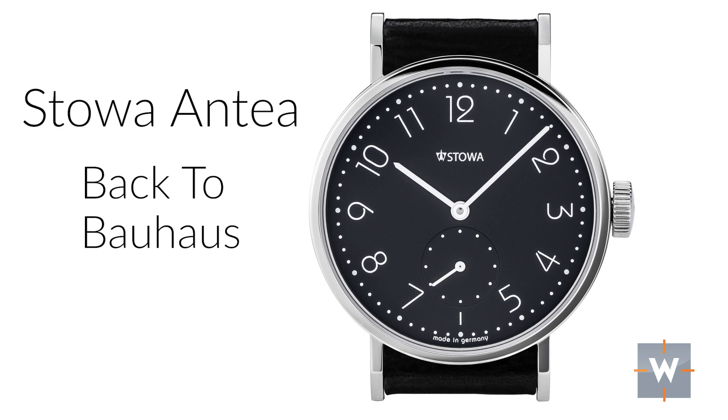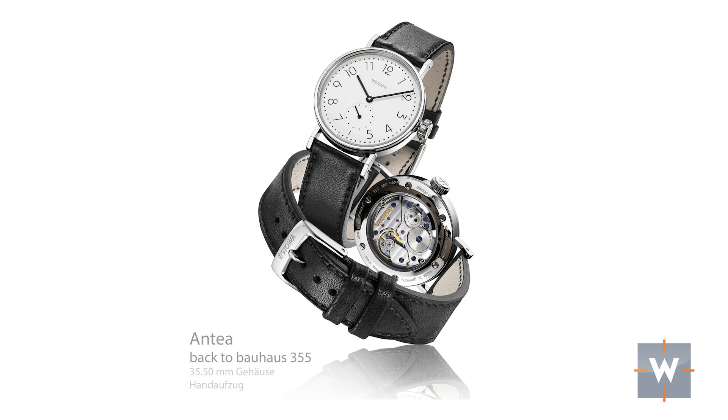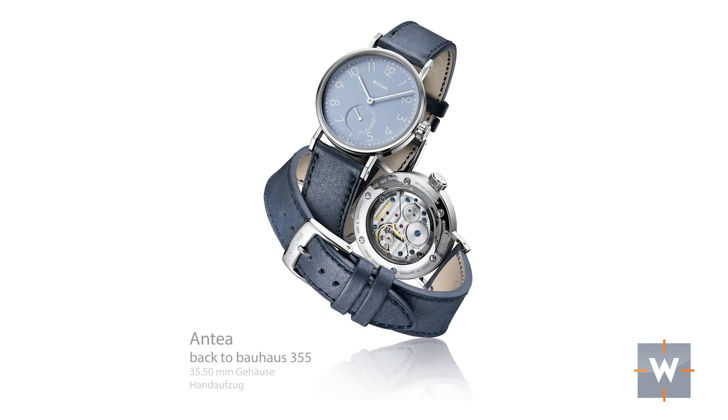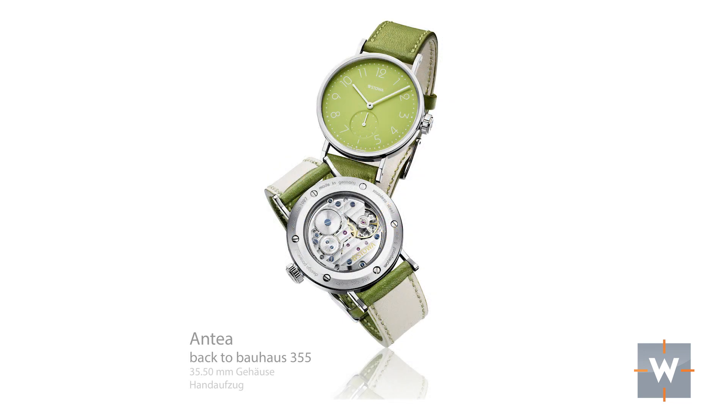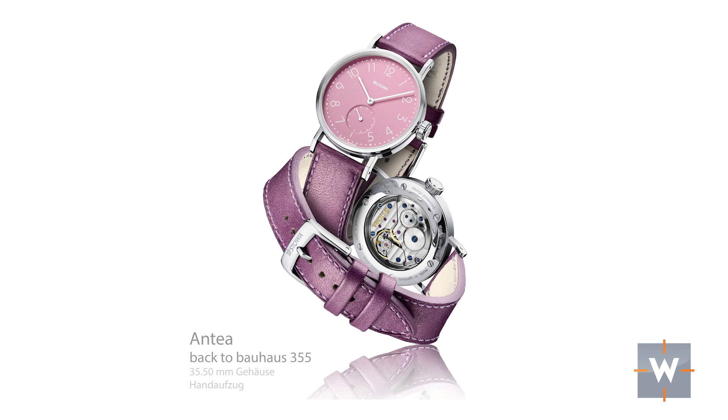And now for something completely different: the Stova Antia Back to Bauhaus. This watch was designed by Hartmut Esslinger, founder of Frog Design — he designed the Apple IIc, the Macintosh, and his designs are legendary. It's a beautiful watch, perfect for the young lady graduate or a guy comfortable wearing a smaller-sized watch. It comes in at 35.5 millimeters, has a polished case, comes in a variety of dial colors, and uses a Pusseau 7001 hand-wound movement. I love the design — it works for a casual office and going out in the evening. Just a classic German watch.